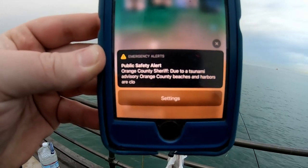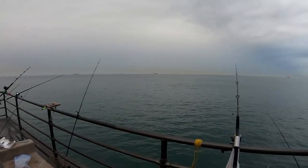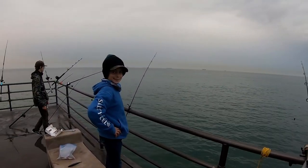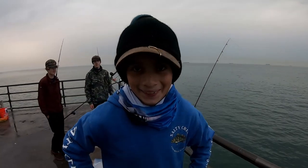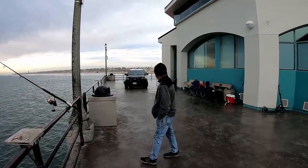It says: 'Public safety alert — due to a tsunami advisory, Orange County beaches and harbors are closed.' There's a tsunami on its way to Huntington Beach right now and we're up here fishing. I guess we're going to keep an eye out. Apparently they're clearing everyone off the pier — Julio came around the corner like 'The British are coming!' and they're here telling us to exit.